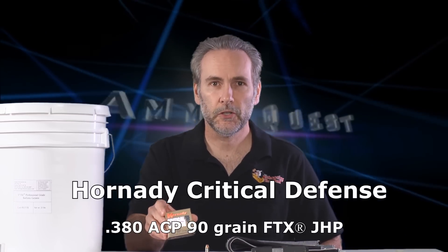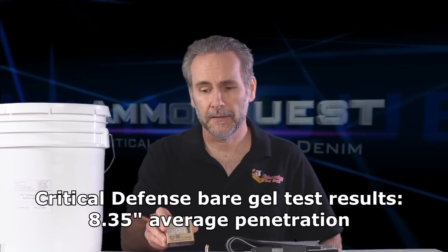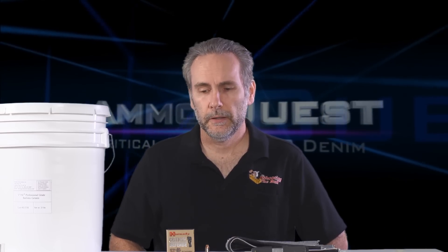Now I tested this in the bare gel and ended up calling it 'Critical Dud-fense' because it was awful — it did not perform well at all and did not penetrate deeply. So why is it here in the finals? Because a lot of people were pretty upset about that. A lot of people have bought into the marketing and think Critical Defense must be the best round, so I thought, given its great reputation and established market position, we should give it another shot.